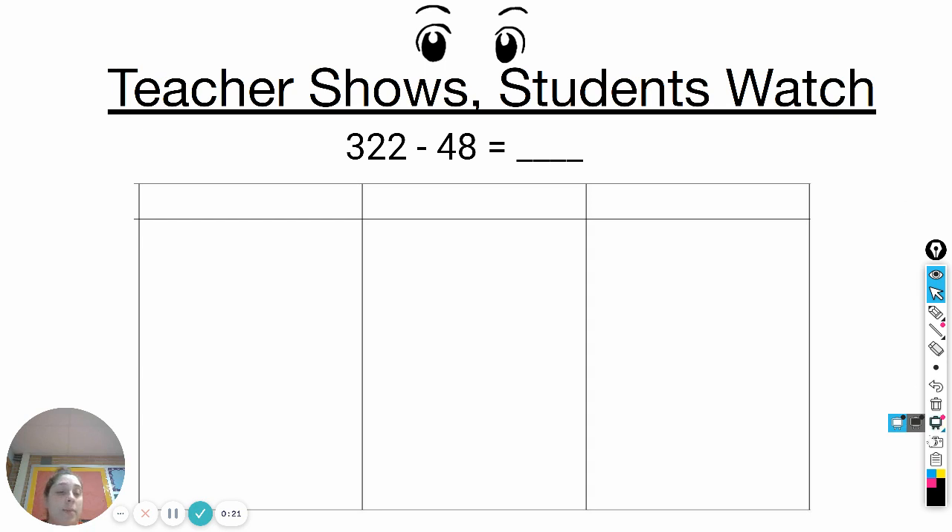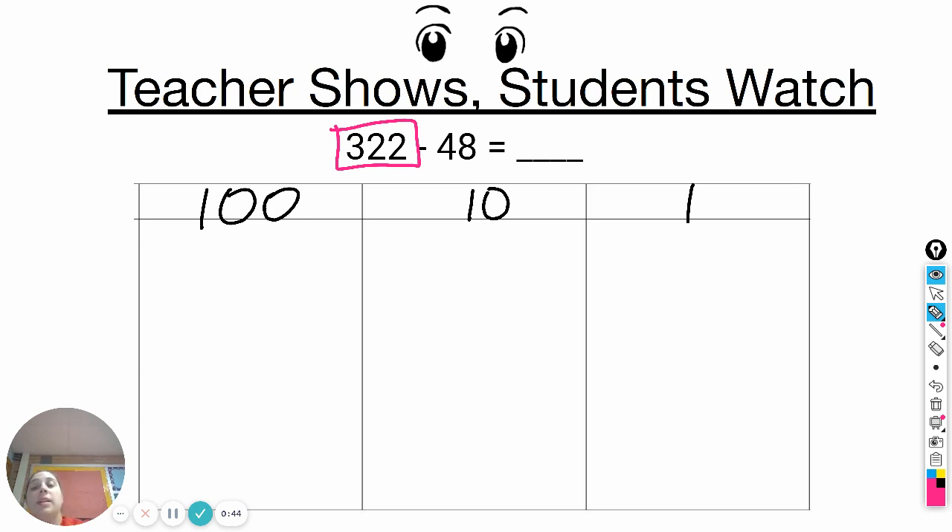First I'm going to show you an example. You can see I have the hundreds chart, just like what we've been working with. I'm going to start by labeling my hundreds chart with my hundreds, tens, and ones. The first number I have is three hundred and twenty-two. Today we're working with three-digit numbers, so we're going to be using the hundreds column. You can see I have three hundreds, two tens, and two ones.